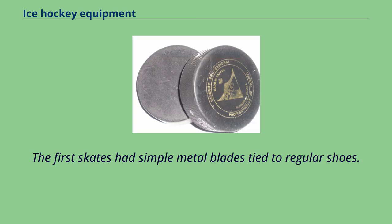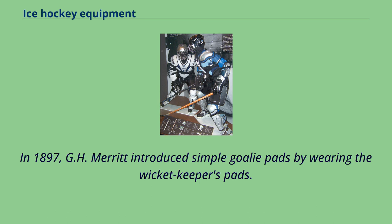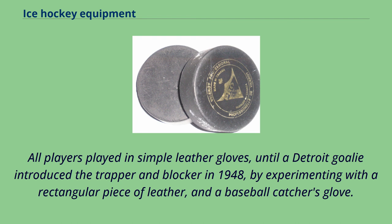The first skates had simple metal blades tied to regular shoes. The sticks were thin pieces of wood until the 1930s. In 1897, G.H. Merritt introduced simple goalie pads by wearing the wicket-keeper's pads. All players played in simple leather gloves until a Detroit goalie introduced the trapper and blocker in 1948, by experimenting with a rectangular piece of leather and a baseball catcher's glove.